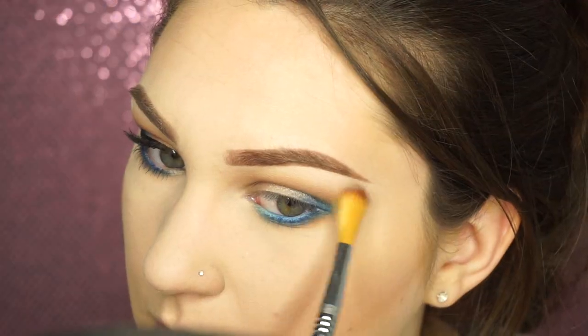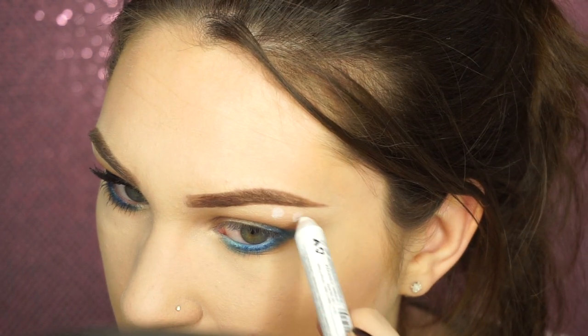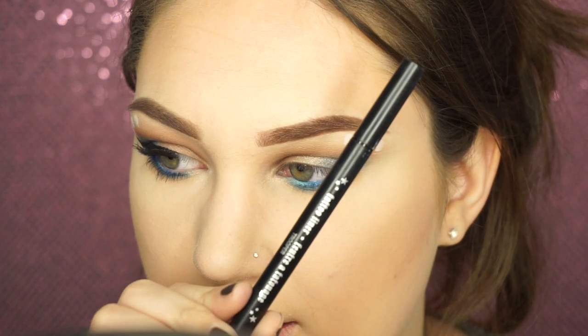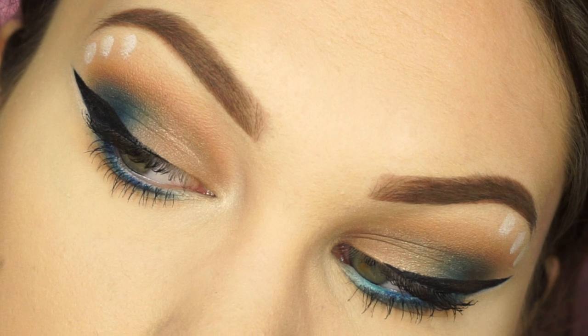Then taking Super Mom from the Tartelette Palette, I'm just going to highlight. Then I'm going to take the Jumbo Eye Pencil again and make these little tribal marks — I felt like it needed something else. Then I'm going to add liquid liner off camera, and that is the finished eye look.